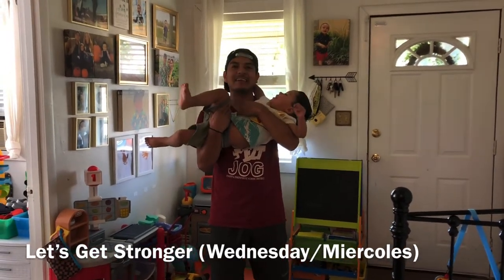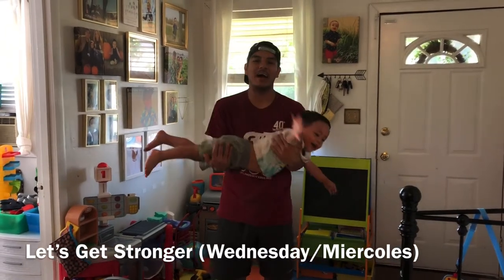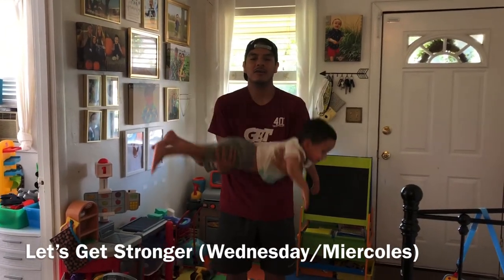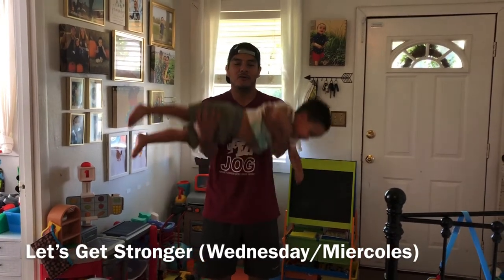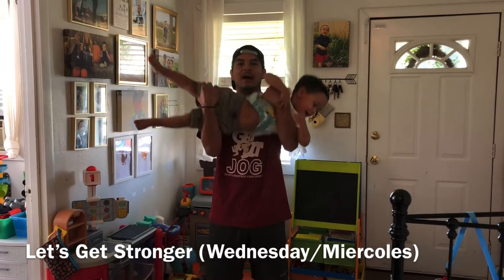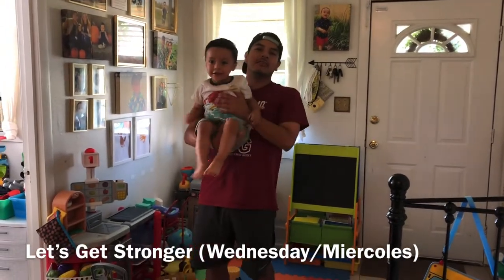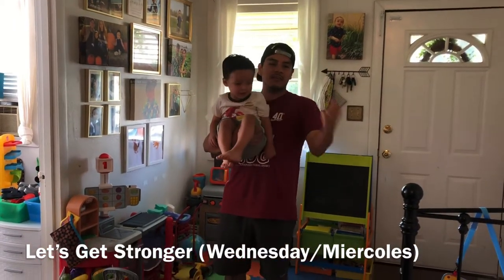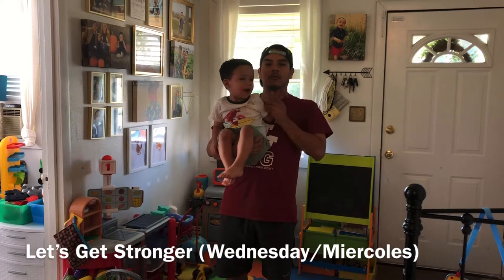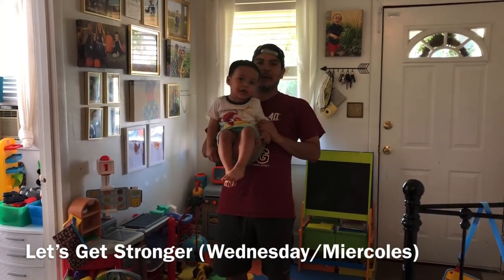Ready? One, two, three, four, five! Good job. Niños, lo que vamos a hacer ahora es curls — nos vamos a volver más fuertes. Hice curls con mi hijo, con my son. We're going to keep going.